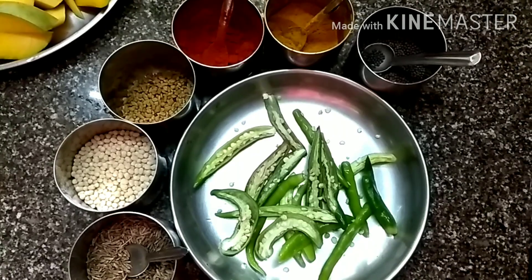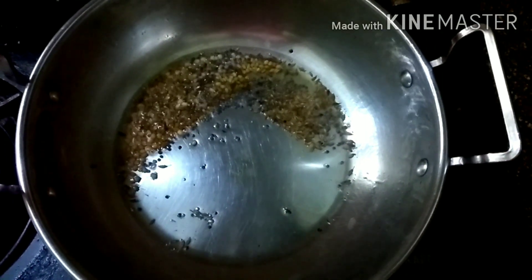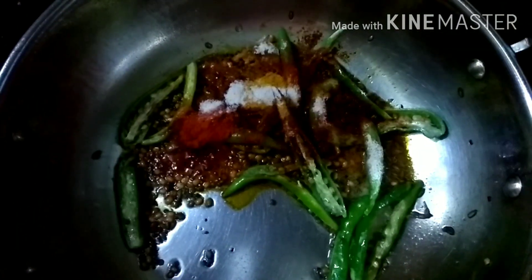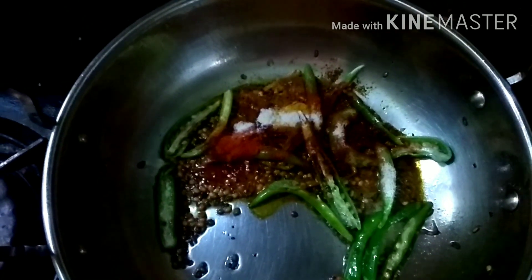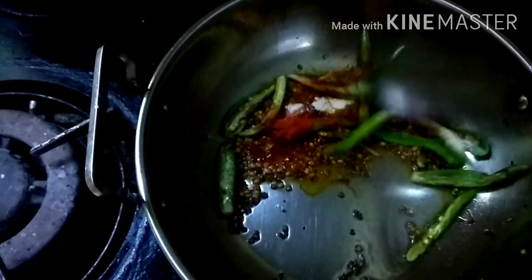Take your cooking vessel. You can add any oil of your choice. I have added coconut oil here. Since we live in Kerala, we love coconut oil. Add all the ingredients: green chilli, mustard seeds, jeera, all the powders, asafoetida, chili powder, and salt. Sauté it for 2 or 3 minutes.